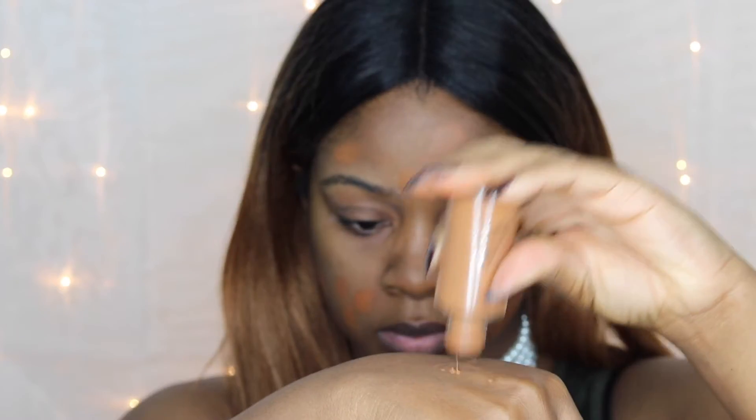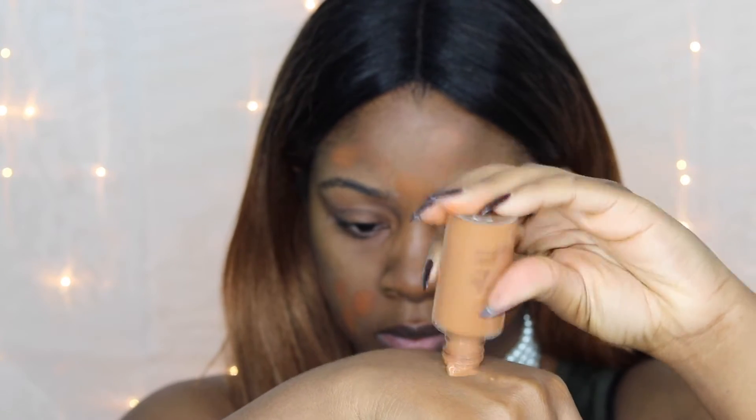I also wanted to go in with the brown shade from the quad and press that on top of the orange shade, but it didn't quite match my skin tone as much as I thought it would — it looked more like my skin tone in the pan but not on my face. I'm still going to work with it and move on to foundation.